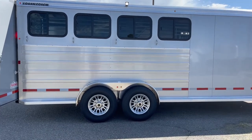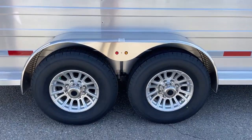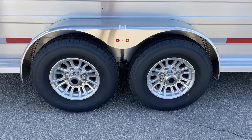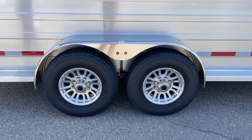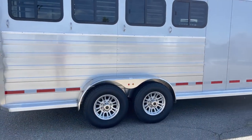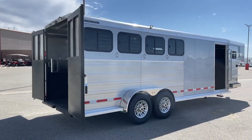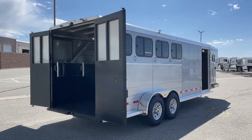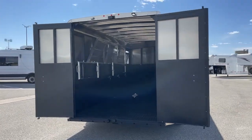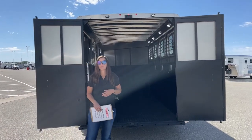Down below, we've got two 6,000-pound Dexter torsion axles with 16-inch aluminum wheels — a nice spoke wheel that looks really good on these trailers. Logan Coach comes with an eight-year structural warranty and a two-year hitch-to-bumper warranty. Good warranties show that they're willing to stand behind their product, and that tells me they obviously take pride in what they do in how they manufacture their trailers.